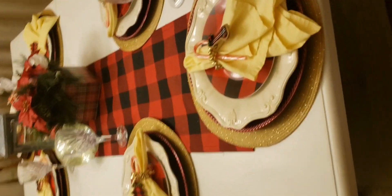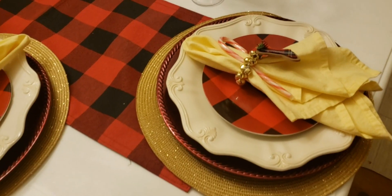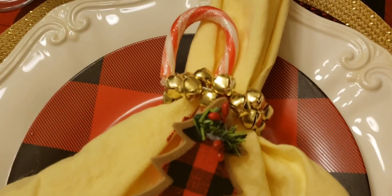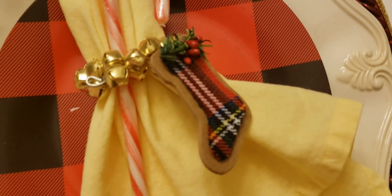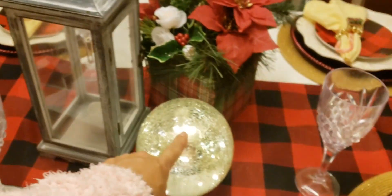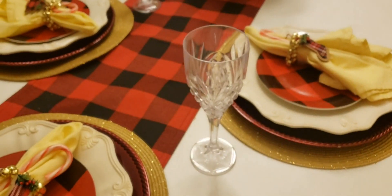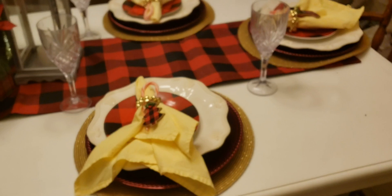Here is the result for my table! I used yellow napkins because I thought they would look better than black or white, and they really do look cute. The Christmas tree decoration and the bells came out very nice and beautiful. The little shoes came out so adorable. My centerpiece also has a candle inside — if I turn off the light you can see it's really bright and so beautiful.